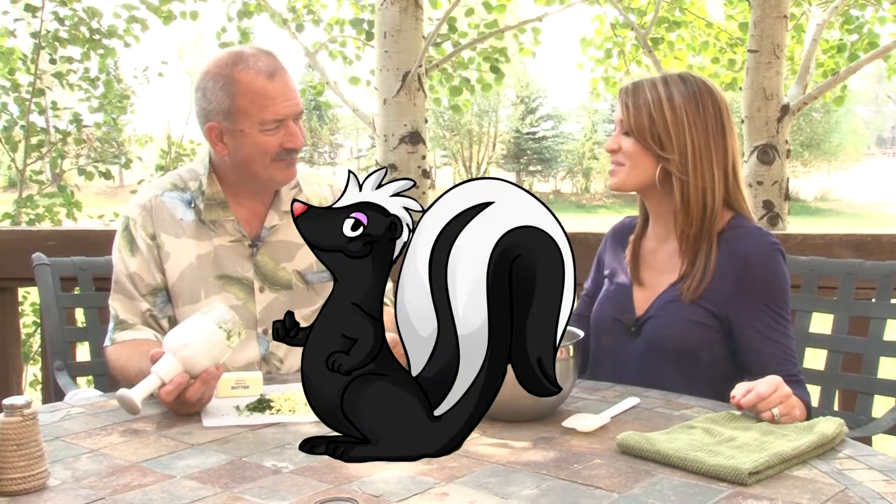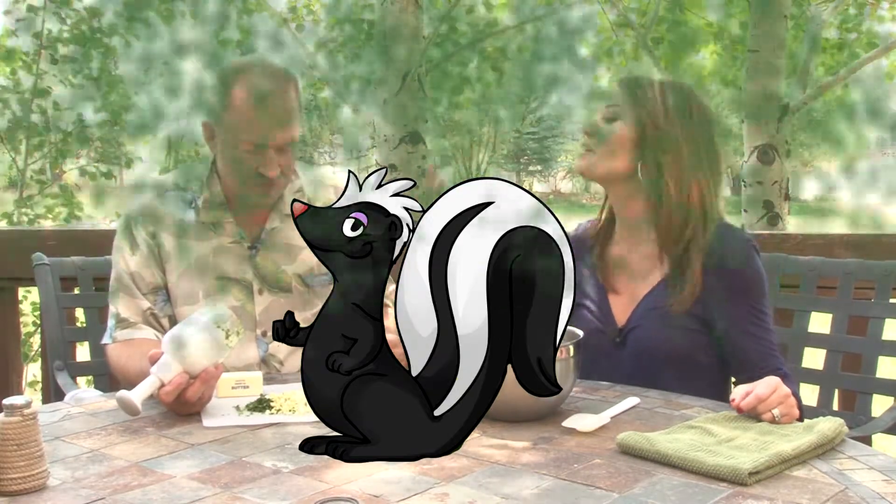Skunk bread! Because all this stuff smells, and when you eat it, you smell. The idea here is this is sort of like a backwoods pesto - it doesn't really have any cheese, Romano, or Parmesan in it.